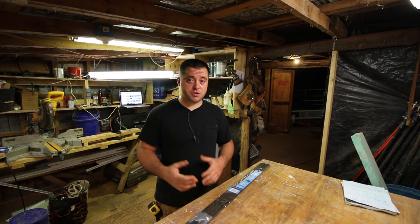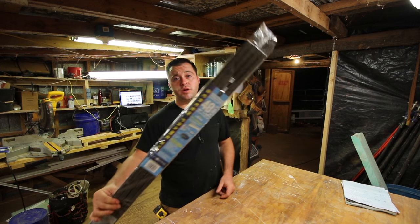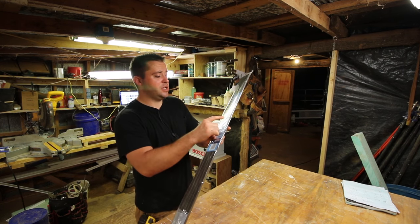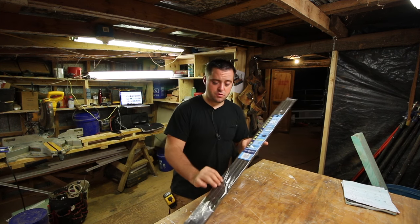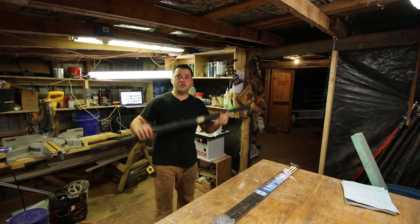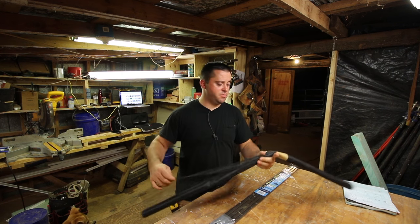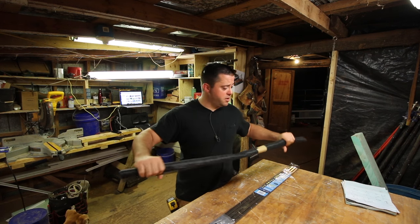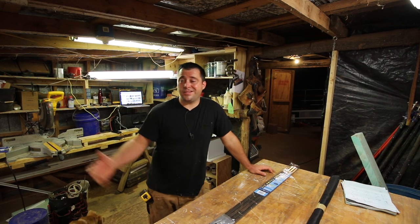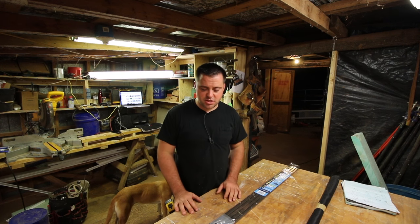So I'm gonna make some temporary window screens. The big box store carries this DIY window frame screen kit. It comes with everything you need — corners, pull tabs, springs to hold the screen into the window, and spline to connect the screen. You can also buy a roll of different types of mesh. My landlord was doing some window screens on their porch and had a bunch of leftover stuff, so I'm gonna use that and make three frames to test it out.